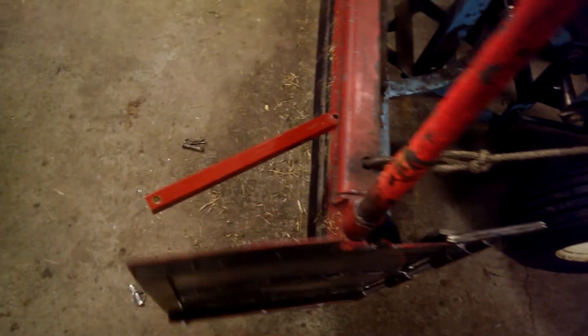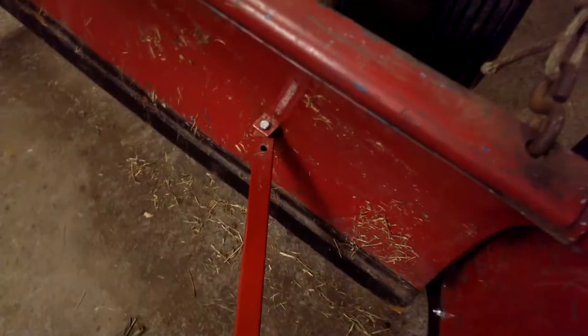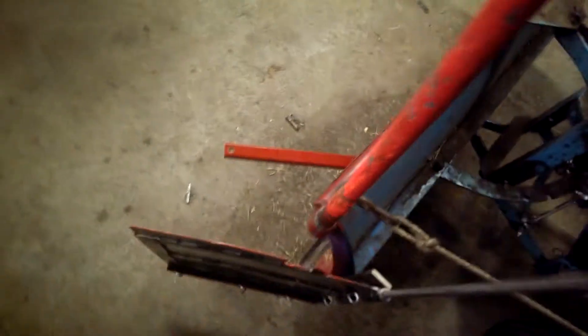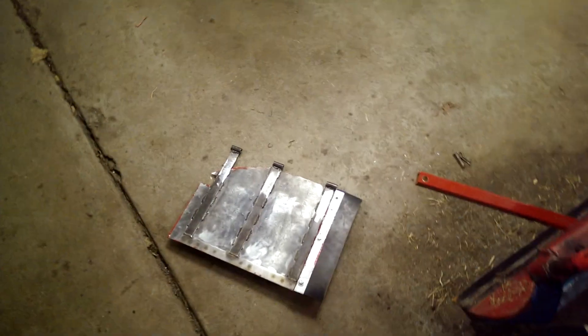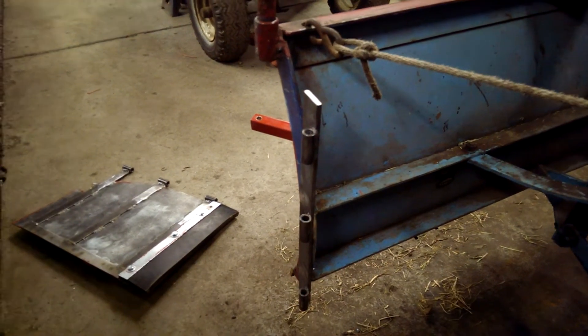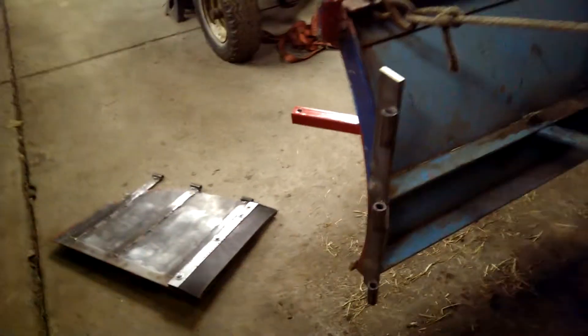The other thing with these: you pull a couple of pins and the adjuster bars will come off, and then you can pull the whole thing like so — and this is all it leaves attached to the plow. I could take that off as well if I wanted; there's just two bolts that hold that on.